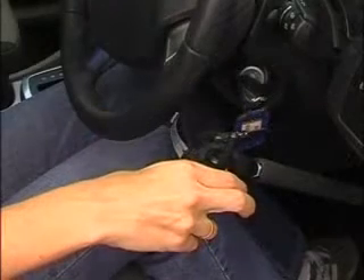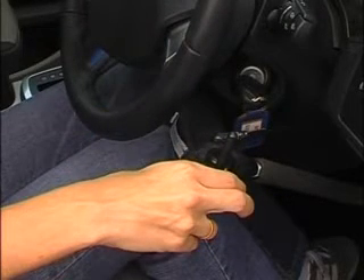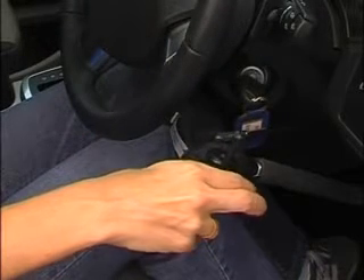The throttle of the vehicle is controlled by the trigger portion of the control's handle, which can be operated with just a few grams of force, giving a light and responsive feel when driving the vehicle.